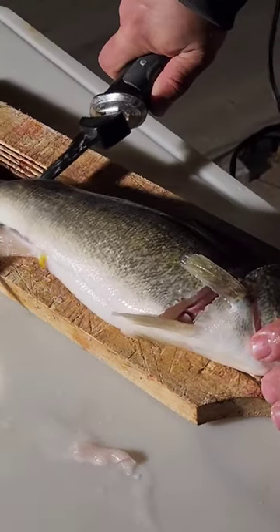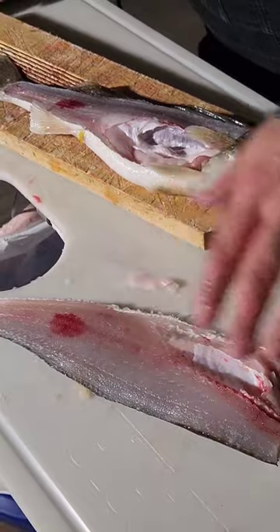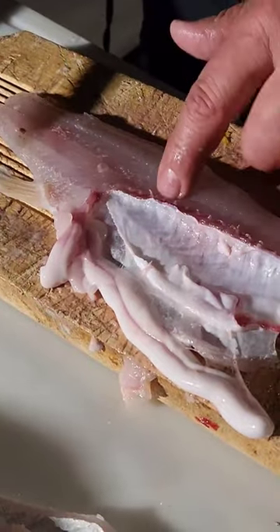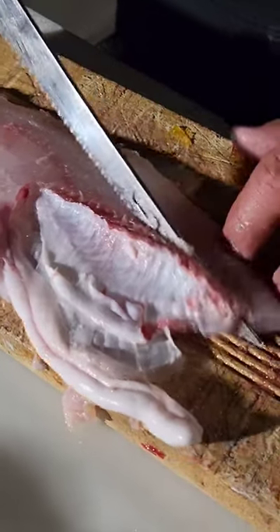It's all by feel. That exposes the ribcage. The ribcage is in the fillet and I'm going to cut that out. Ribcage is here. I'm going to follow the ribcage. You can feel the bones with your finger and you can hear it — hear that? So follow the ribcage.